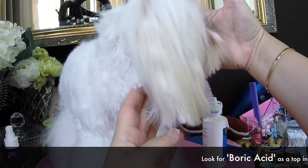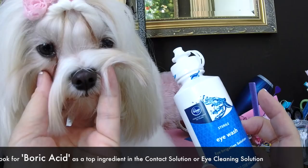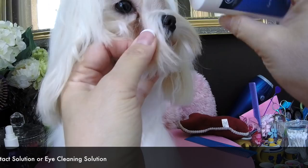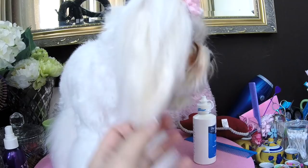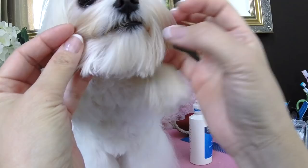We've been using a different regime for her. I started it after her teething, maybe a month or two ago, where I put contact solution on the sides of her face and clean it just once a day — though some people like to do it a couple times a day. I put a few drops on each side and rub it in, then dry it with a tissue and apply cornstarch, rubbing it in similar to what I showed in Tweety's debut video.